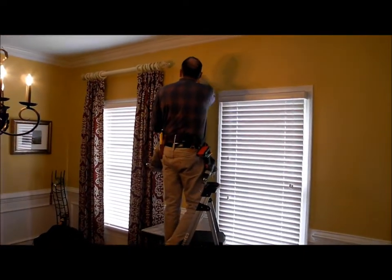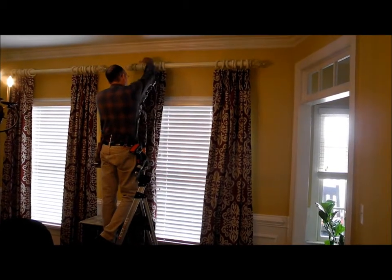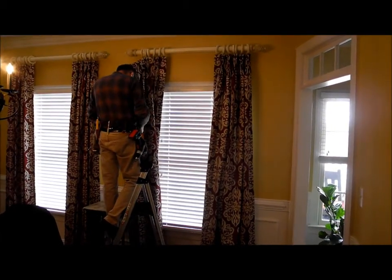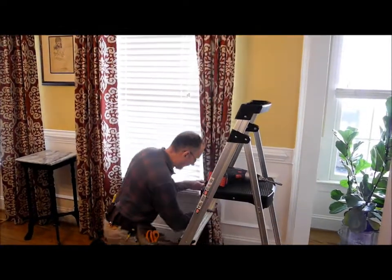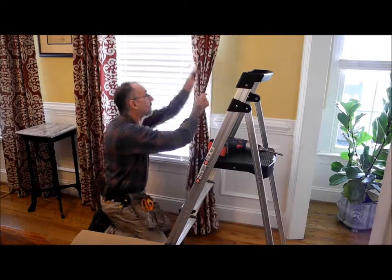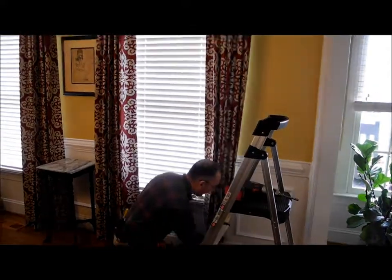We're going to see here in a minute with the final picture. Okay, this is exciting — this is the last panel. Isn't that beautiful? John's getting the folds set so they'll hang just right, just the right length. Isn't that a beautiful fabric?